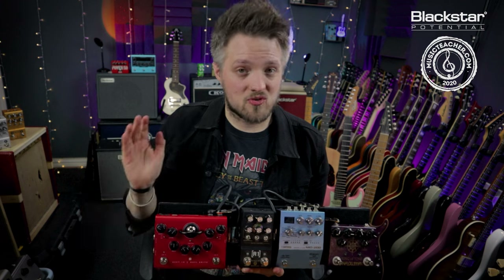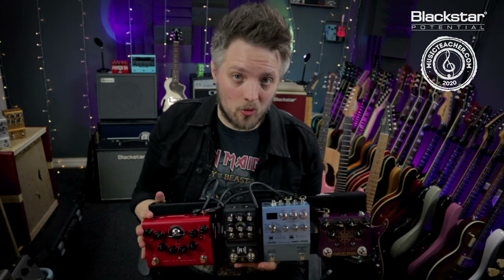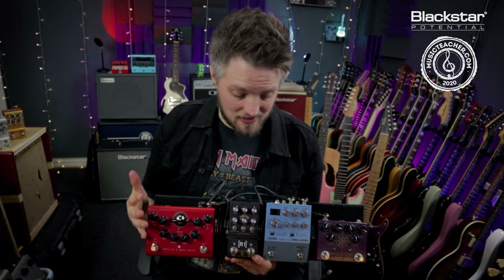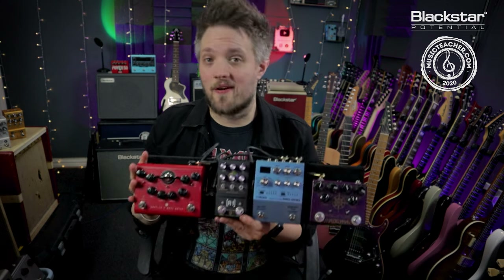You could plug this entire board straight into a PA system and not need a live amp on stage. The whole idea behind this rig is that it's very portable, very lightweight, and very flexible. So if you're a gigging musician who needs to travel light, this is the type of rig you could build around your Department 10 and take anywhere with you.